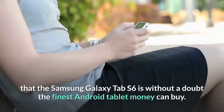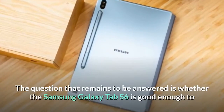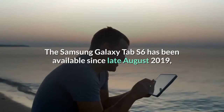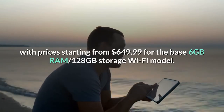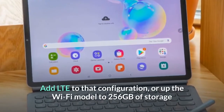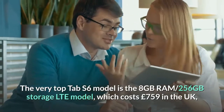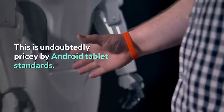The Samsung Galaxy Tab S6 is without a doubt the finest Android tablet money can buy. The question that remains is whether it is good enough to merit serious consideration alongside the iPad Pro. The Galaxy Tab S6 has been available since late August 2019, with prices starting from $649.99 for the base 6GB RAM, 128GB storage Wi-Fi model. Add LTE or upgrade to 256GB storage and 8GB of RAM and it will cost $729.99. The very top model is the 8GB RAM, 256GB storage LTE version, which costs £759 in the UK — undoubtedly pricey by Android tablet standards.